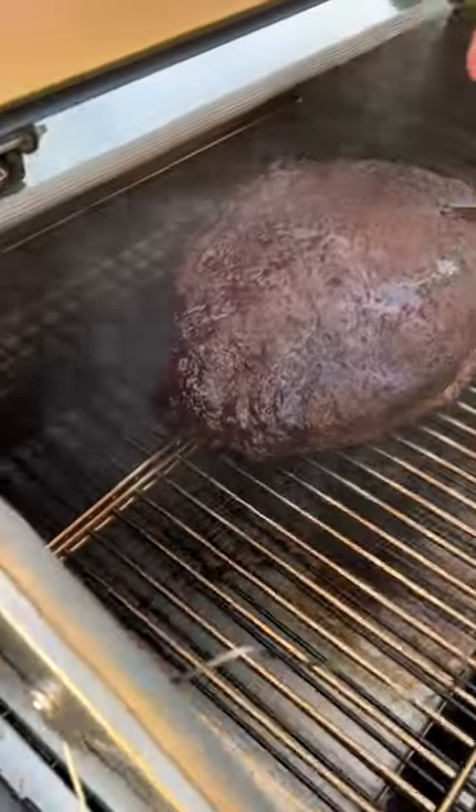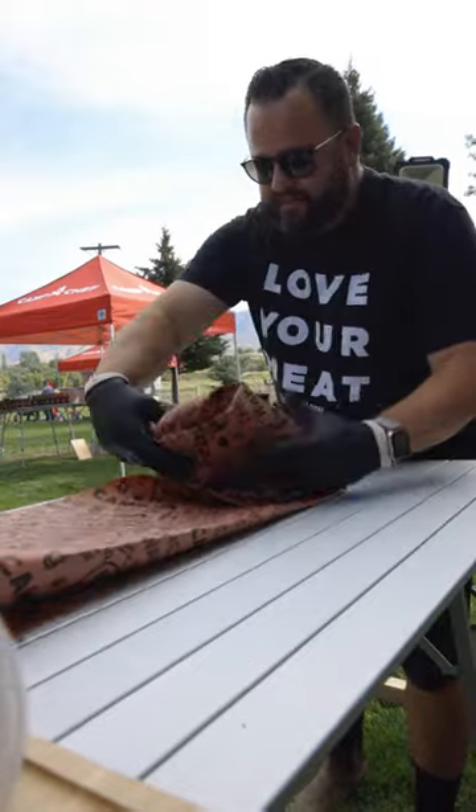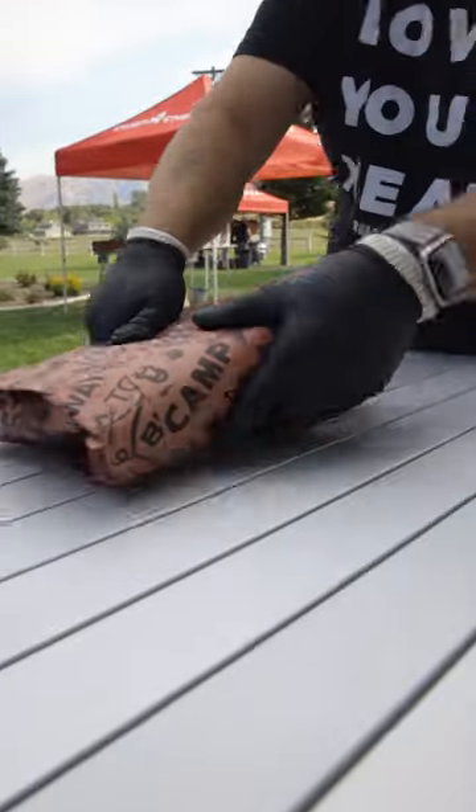The next morning, it smelled amazing. Pulled it off to wrap when the bark was set, along with some liquid gold. Then back on the smoker until probe tender.